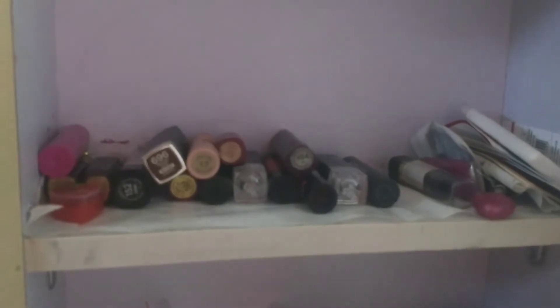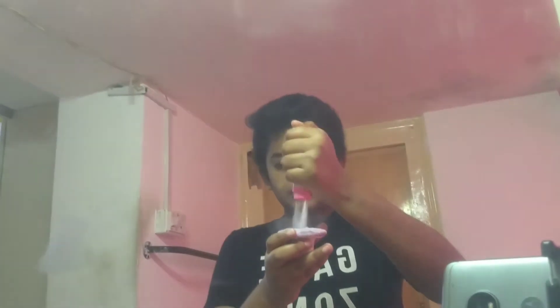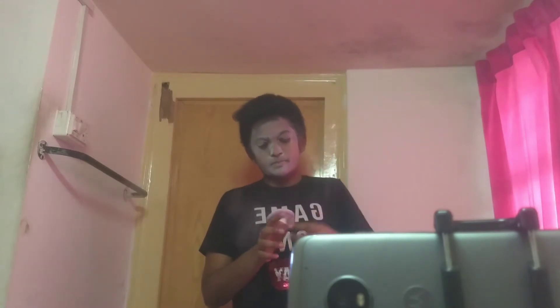First you're gonna take a powder puff and put a lot of powder on it and apply it to your face. I have applied white powder on my face and now we're gonna do the makeup.